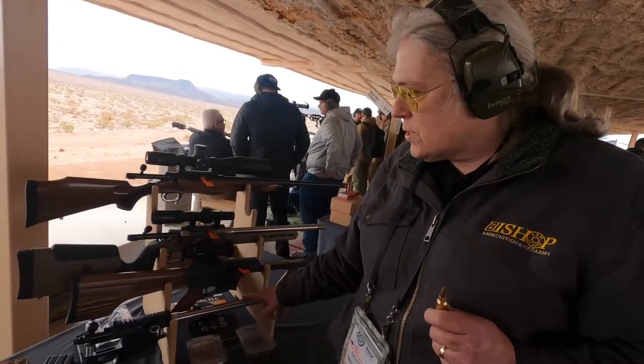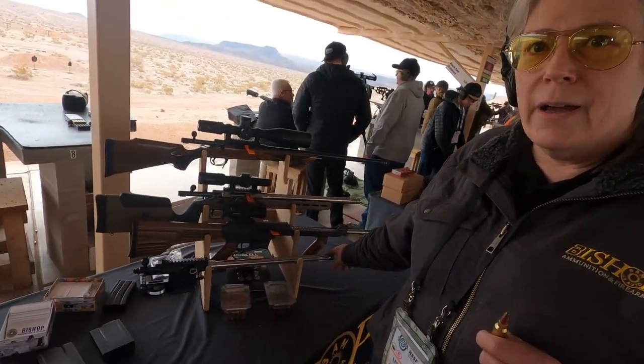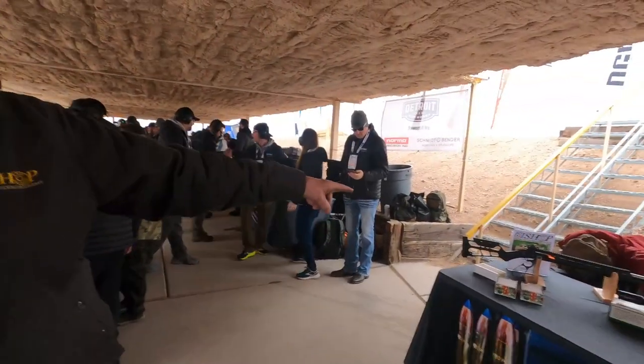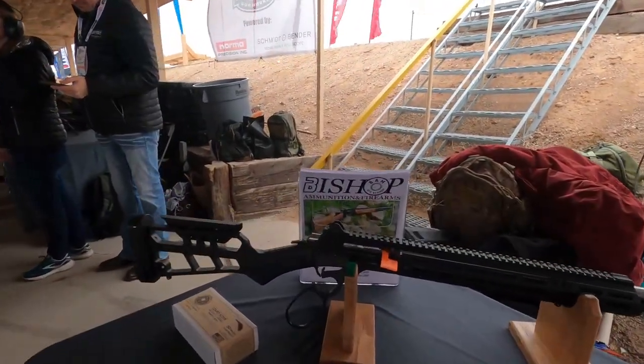Next year, this is our 40X 22 long rifle ultramatch. This will have a trigger adjustable from under 2 ounces to 64 ounces. And then we have the 458 SOCOM lever action over here. This is the only 458 SOCOM lever action in the world.